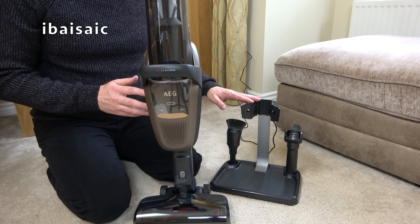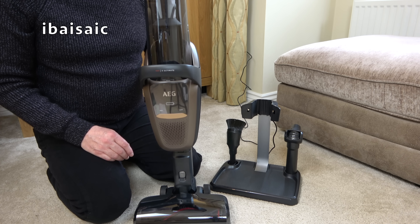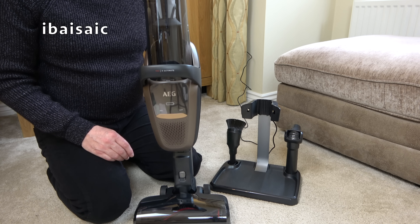Once the cleaner and charging base are fully assembled, we can give the AEG FX9 its initial charge. AEG recommend you charge it for 24 hours before its first use. After that initial charge it won't need quite so long, but 24 hours is the recommended period the very first time, to ensure a longer life for the battery.